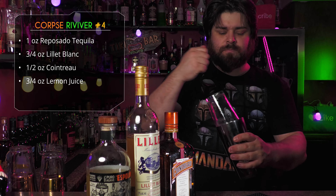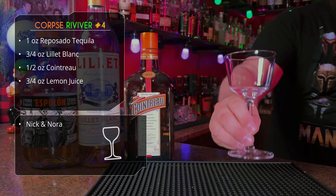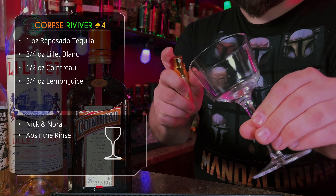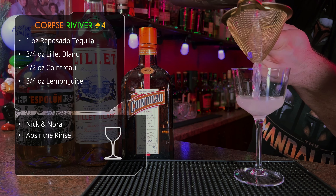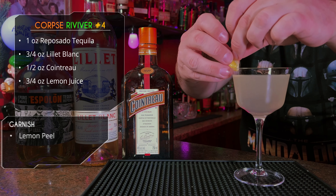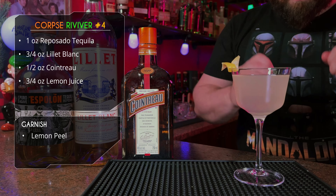Give it some ice and a quick shake. We're serving this in a Nick and Nora glass, but we want to give it an absinthe rinse. I've got an atomizer here, but if you don't have one, just a little bit of absinthe, swirl it around and dump. Get your drink in there — we're double straining and garnishing with a nice lemon peel.